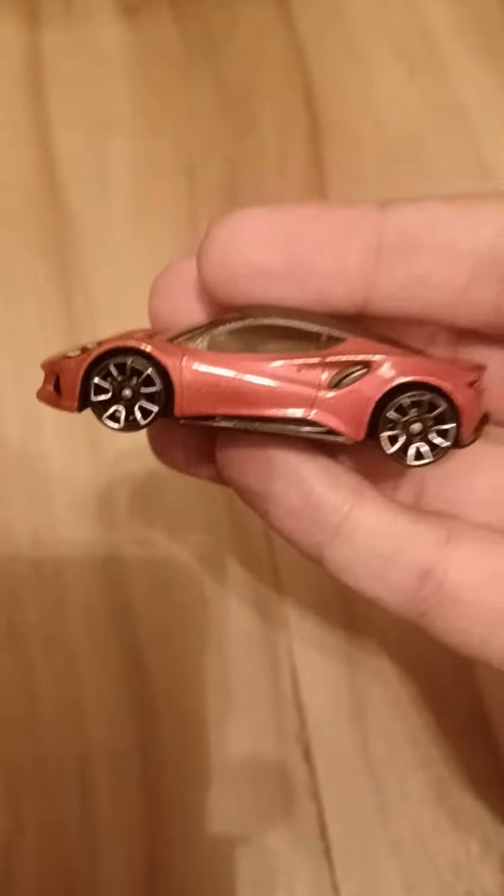Here are the headlight tampos, Lotus logo. Here is the driver's side. Rear with the taillights is Lotus. Here is the passenger side and roof.